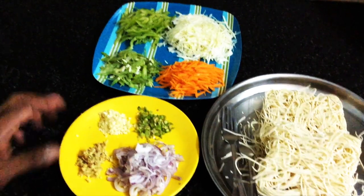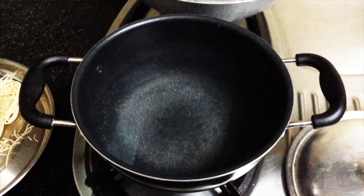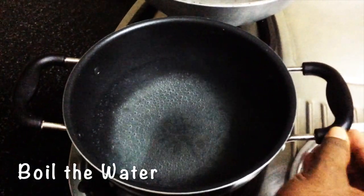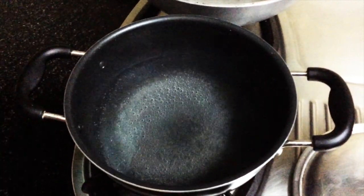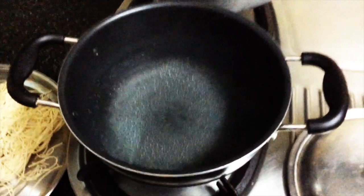I will boil the noodles to the side. I will tell you how to boil them properly.